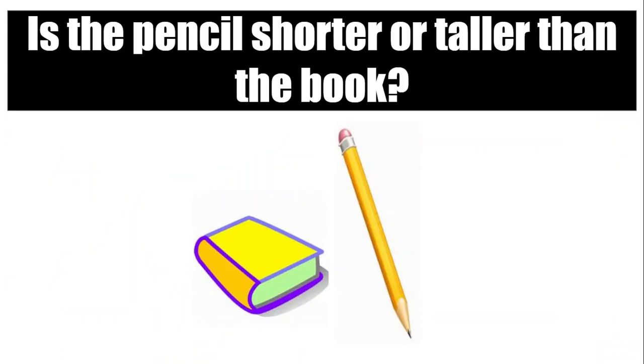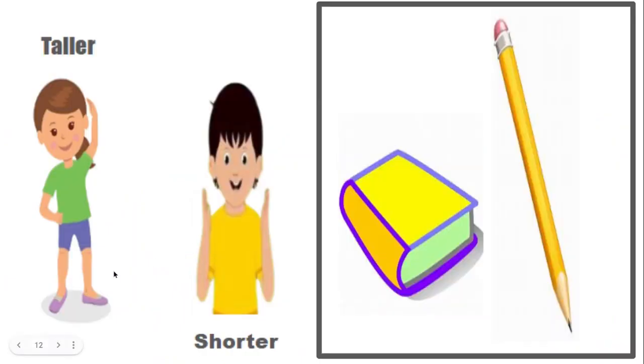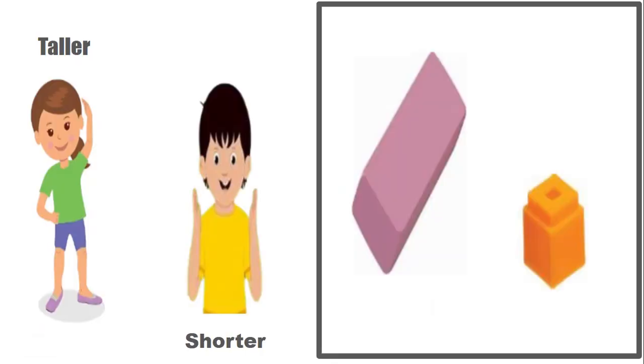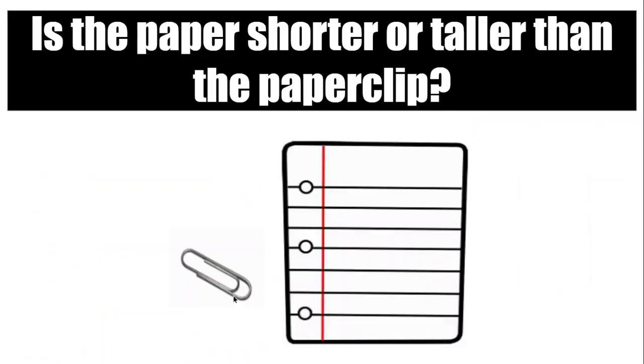Is the pencil shorter or taller than the book? Show me taller or shorter. Is the eraser shorter or taller than the unifix cube? Show me with your hands — if it's taller, like this; if it's shorter, like this.